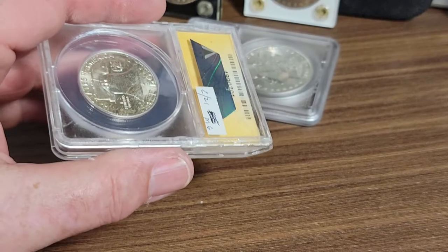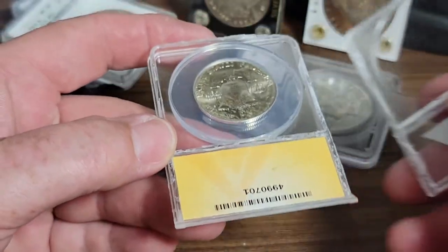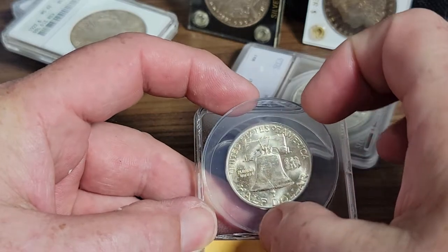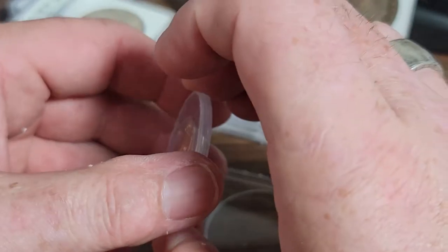That's all you need to do — they open right up. Like I stated, they're very easy to open, and that's it.